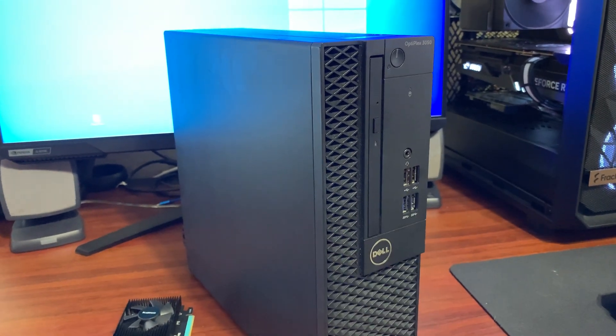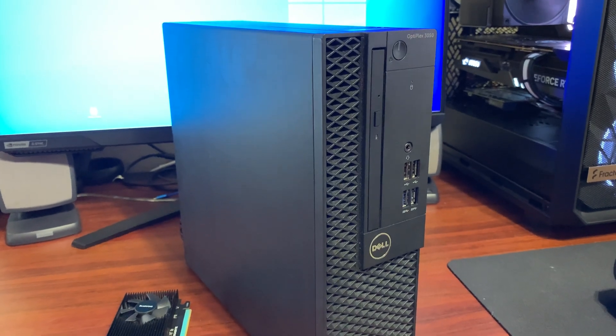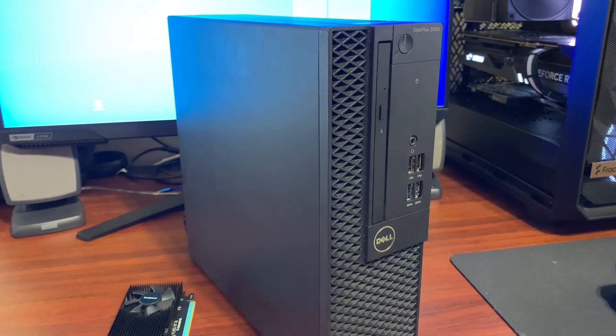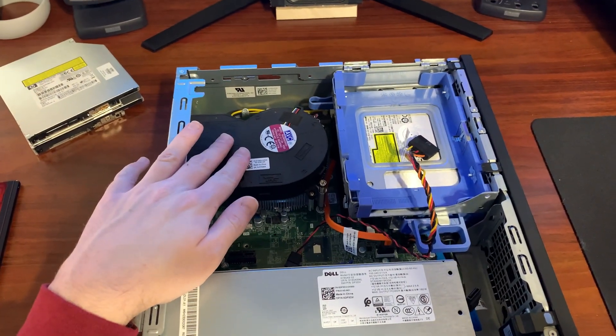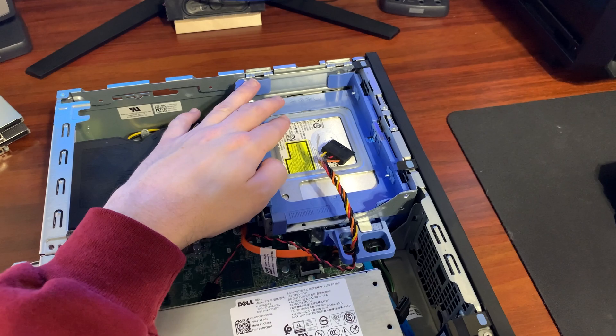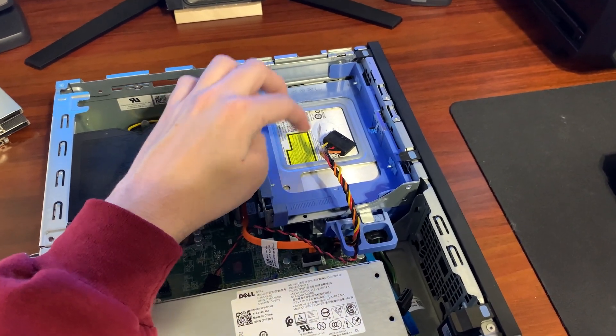Let me get this thing taken apart and show you what the inside looks like. I mean, it's a Dell OptiPlex — it's not really that interesting. Here's what the inside looks like: power supply, CPU cooler, CPU, and the little tray for the hard drive and optical drive and whatnot.